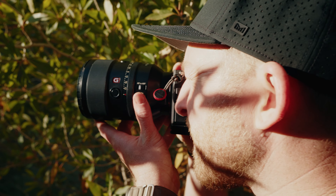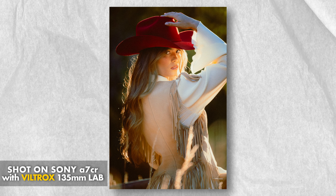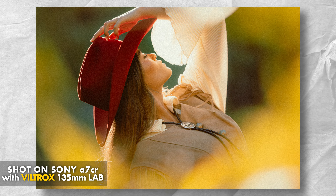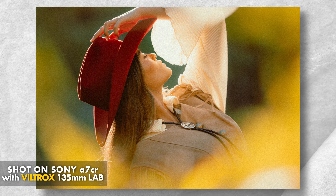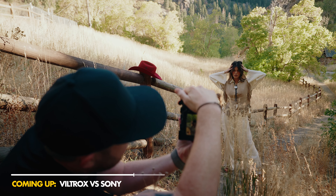Maybe now you can. This is the Viltrox 135mm f1.8 Lab. It's the first of Viltrox's new Lab series, which attempts to have flagship-level quality for a fraction of the cost. So the question is, does this Lab series lens really hold its own against a G Master? Or is it just another budget option that falls a little bit short? Let's find out.